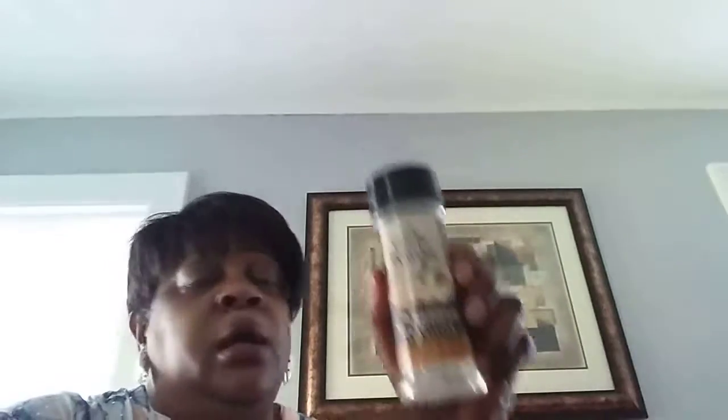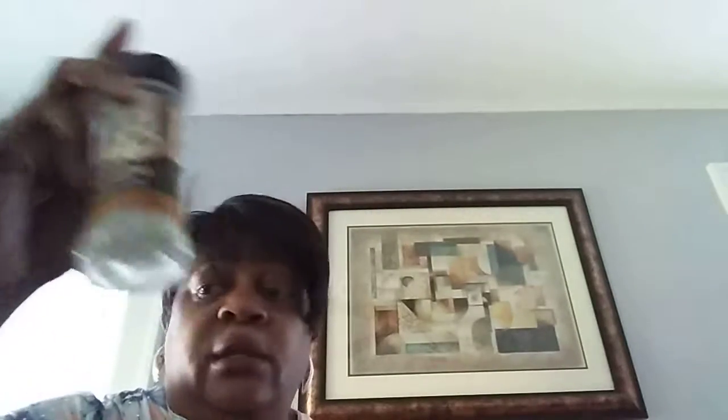These are the Supreme Tradition seasonings. This is a 2.5 ounce bottle. I love these. This is the garlic powder — as you can see, it's all gone. So if you can grab these at the Dollar Tree for a dollar, grab them. Thumbs up on that.